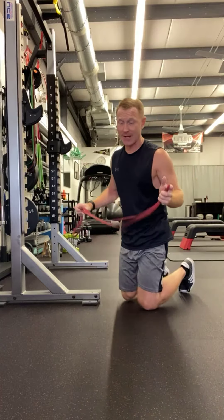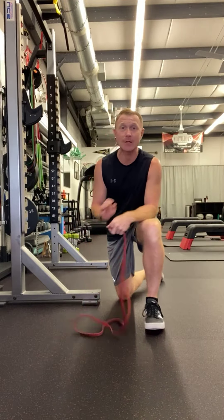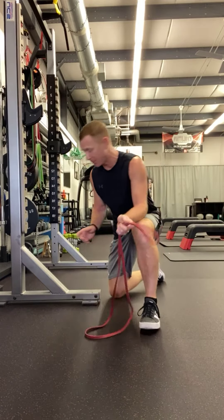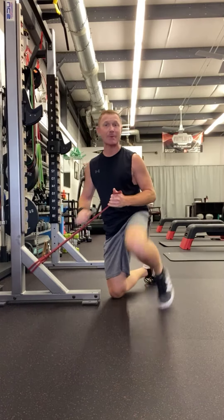For today's two exercises, you'll need to hook and loop this band around a pole or something like that. So just hook loop, get that guy set up. I've got my band set up.